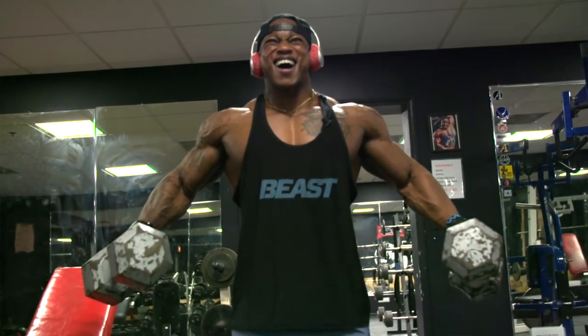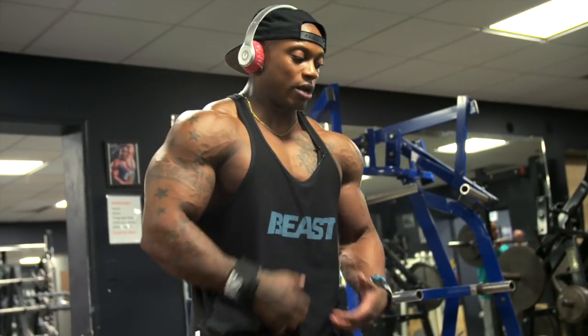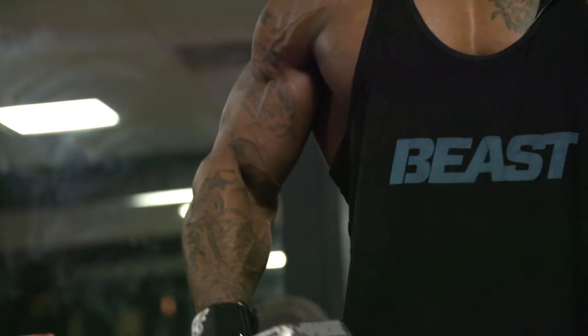You don't want to have an entire grip with your hands. You want your hands to be loose and relaxed so that you're able to put all the tension on your shoulder.